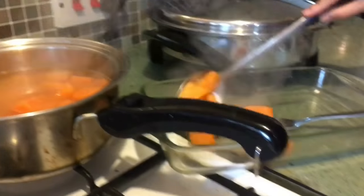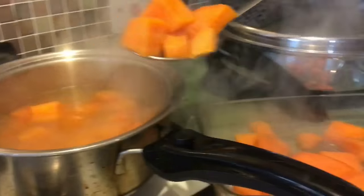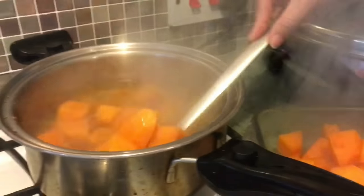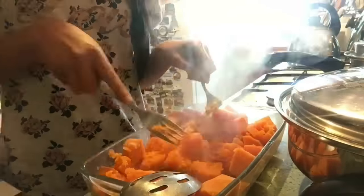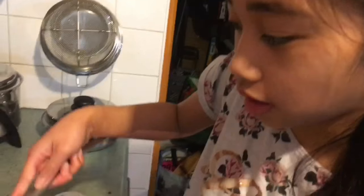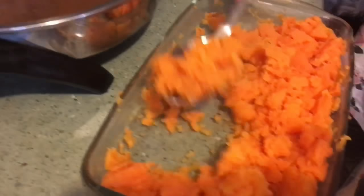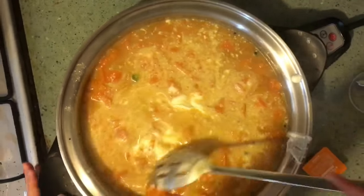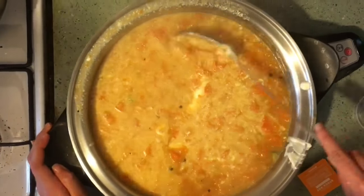Earlier I boiled the potatoes in a saucepan using 150 ml of water on medium heat. Next, mash the potatoes — I'm using forks but you can use a potato masher. I'm placing the potato mash into the sauce. Don't forget to add your crushed peppercorns, your sour cream, and your chicken stock pot into the sauce.